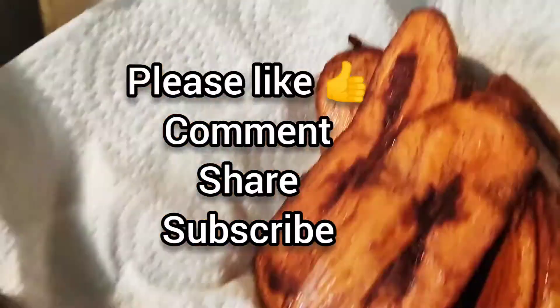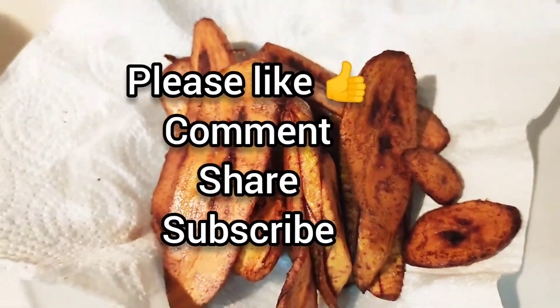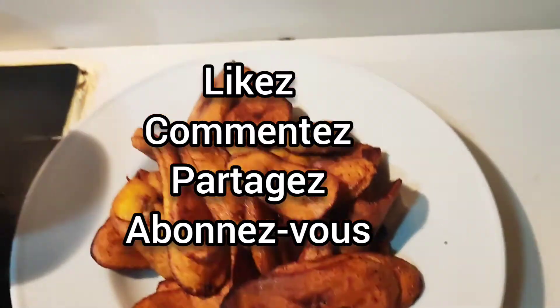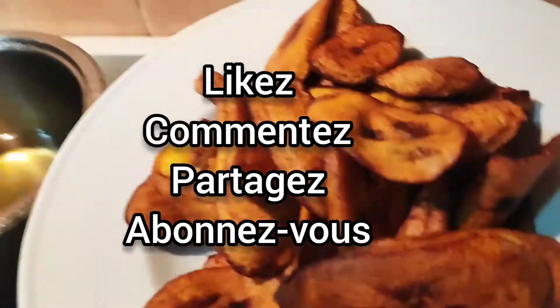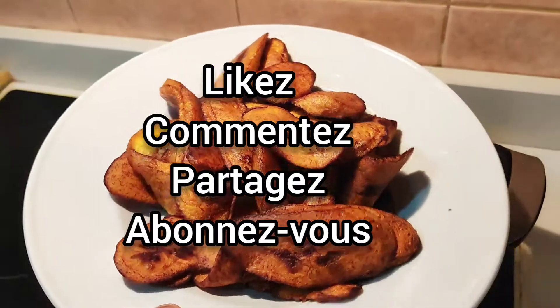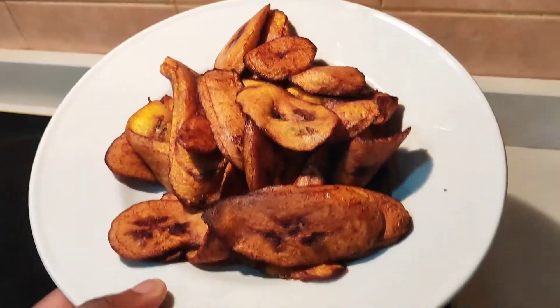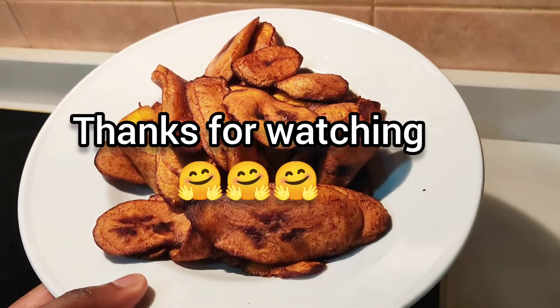At this point I'm going to go ahead and fry all the plantains, turn off the heat, and then show you the end product. So guys, these are the end products — can you see this? Wow, look at that golden brown color, it looks so nice! Thank you guys for watching, see you on my next video, bye bye!